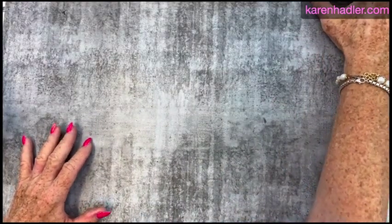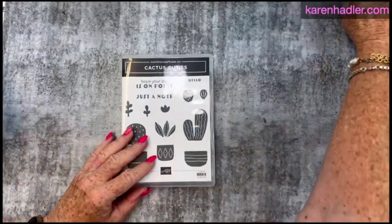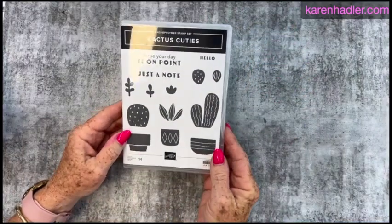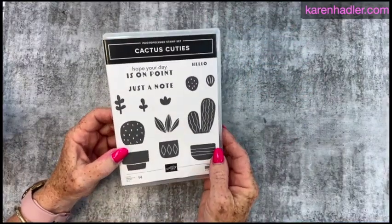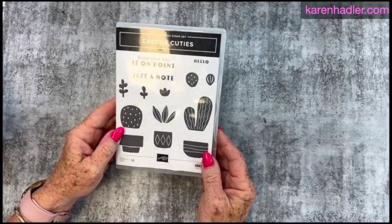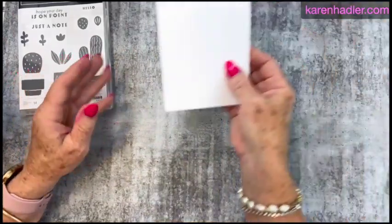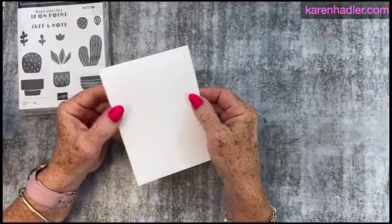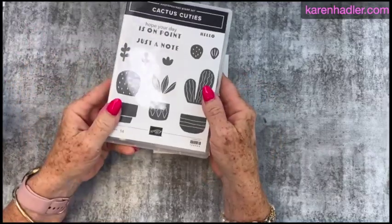For this I am going to use this stamp set called the Cactus Cuties. Really cute and so easy to make a simple card — still bright and happy. All I've got here is my cardstock. It is basic white and the stamps are photopolymer.